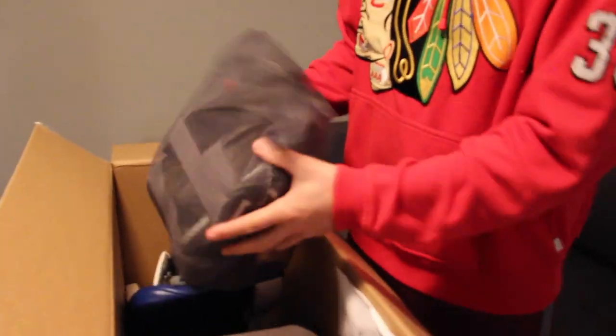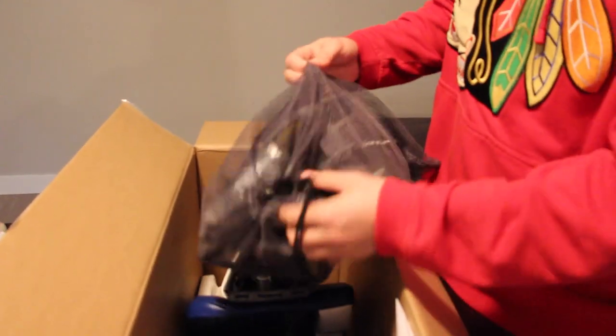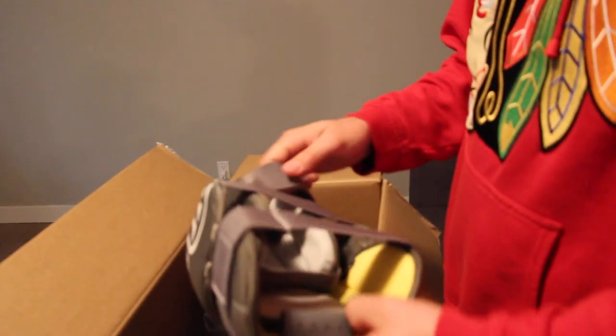Every set of G4 stuff comes with some knee pads. I'm probably not going to use them — I've tried other knee pads in the past and just didn't like them, so I'm hoping to stick with my I-tech hours. I'll probably post these up on SidelineSwap if anybody wants to take them off me.